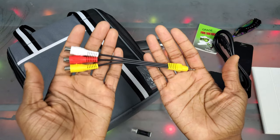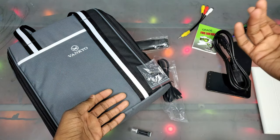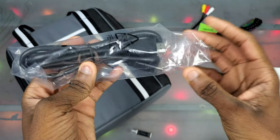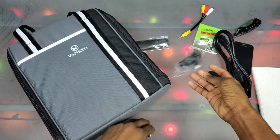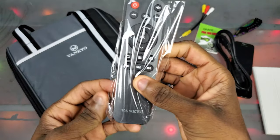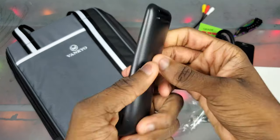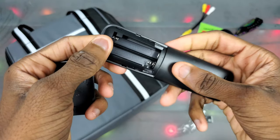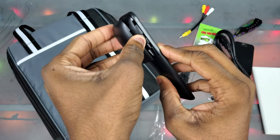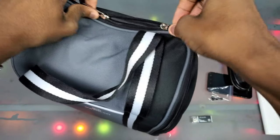We got a VGA cord here, which isn't really useful to me unless I pull up my retro gaming setup. We got some parts — screws and all that good stuff. We got our HDMI cord in here, so yeah, it comes with an HDMI cord, which is pretty cool. Then we get a memory card reader. We got a remote right here — it's a small little remote. It uses AAA batteries but it doesn't look like they're included.